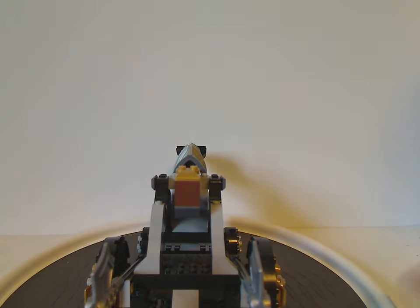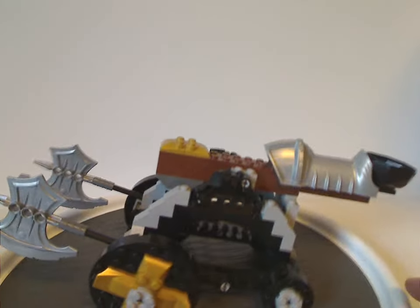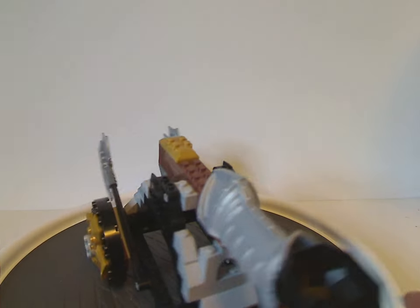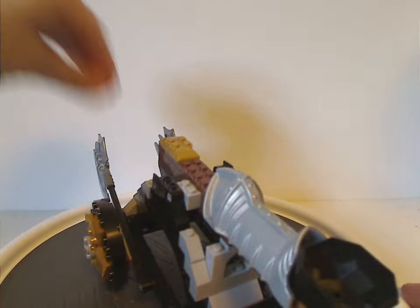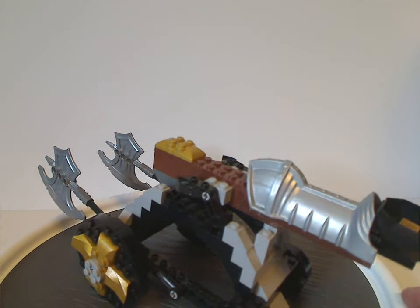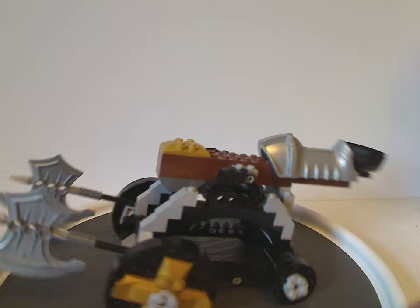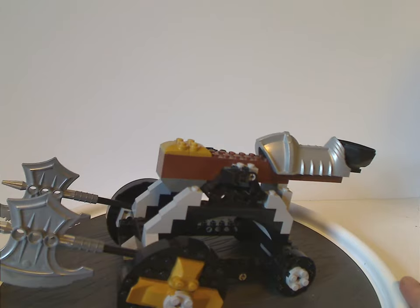Now onto the catapult. This build is quite interesting — kind of similar to most catapults in castle sets, but what's different is that it's scaled up to be in scale with the construction figure rather than normal minifig scale. It would be nice if more construction lines had this, but it's at least nice to see something different here.